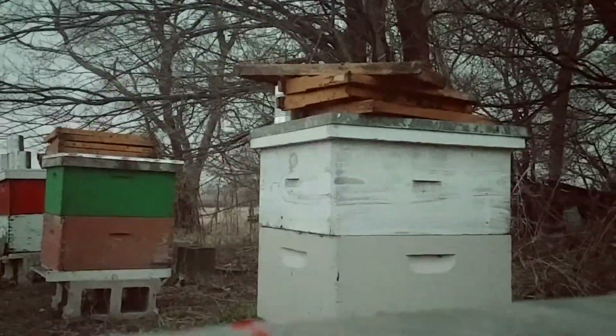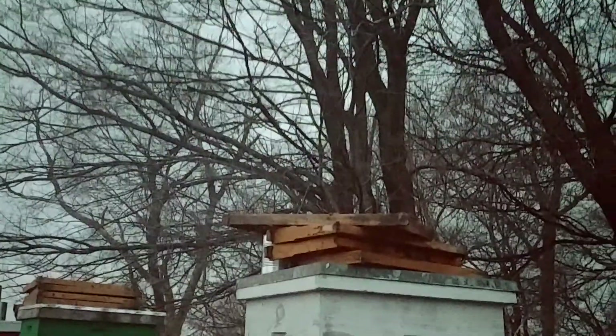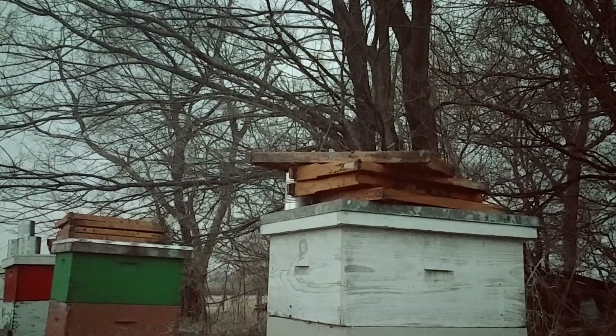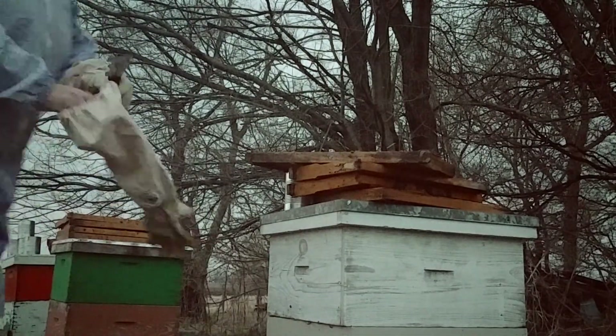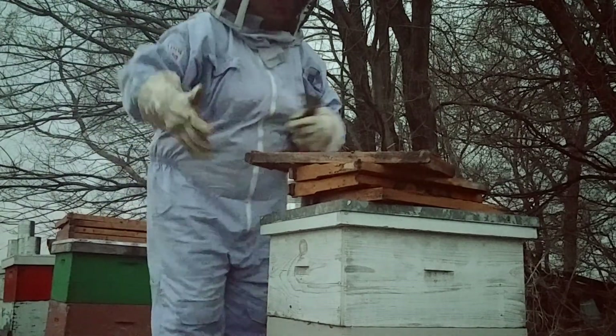The last video I did was how to install packages, my preferred method. My camera person is no longer here, and it's about 8 o'clock, so now I'm fighting with the daylight.